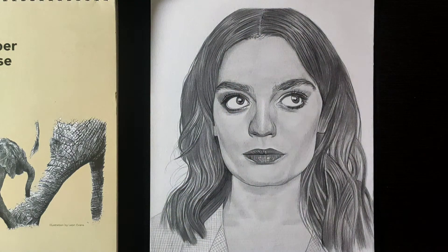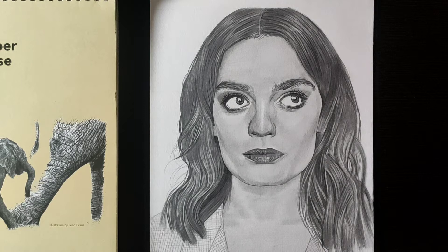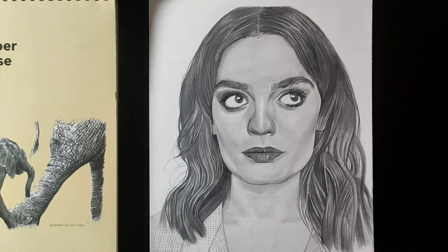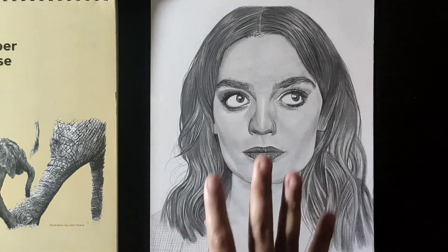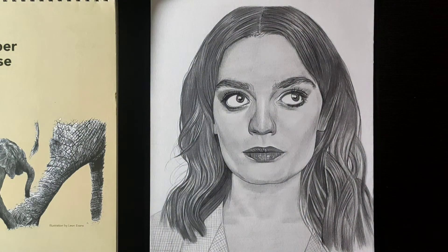There was one problem though — after blending, the dark pencil didn't work well on this paper. It just didn't come out dark enough. I wasn't sure whether to continue sketching on this paper. I checked it, used it again, and eventually things worked out — the overall result was good.